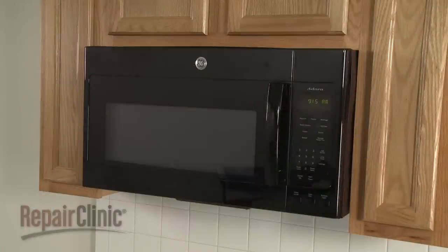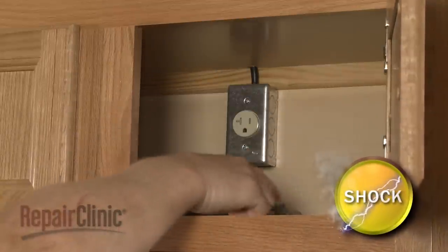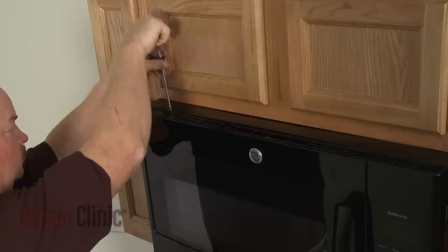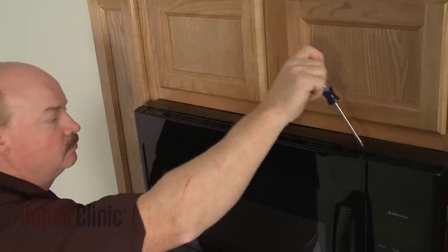Before you replace the charcoal filter in your microwave oven, unplug the power cord. Use a Phillips head screwdriver to unthread the two mounting screws securing the grill.